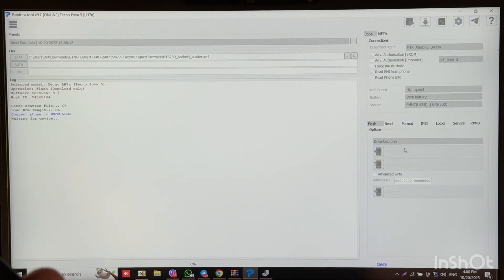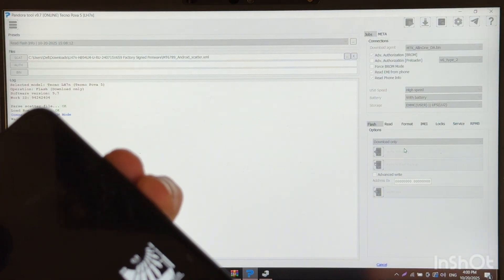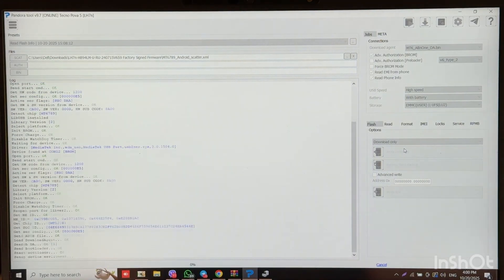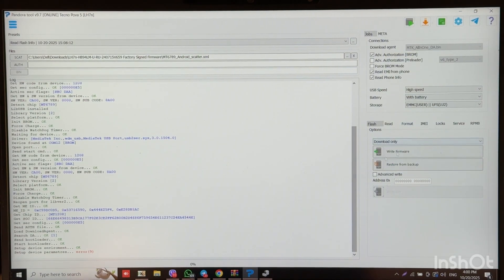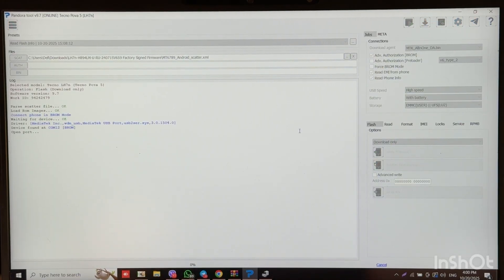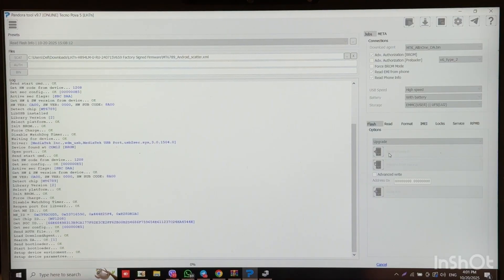Now let's press right firmware again and connect in BROM mode. It seems like this error was not caused by the driver version, but let's try again. Let's also switch to upgrade mode and press right firmware.